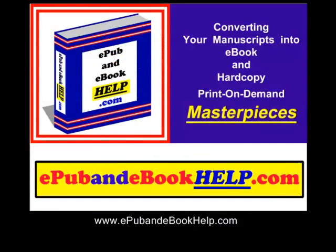Go to epubandebookhelp.com — we convert your manuscripts into ebook and hard copy print-on-demand masterpieces.